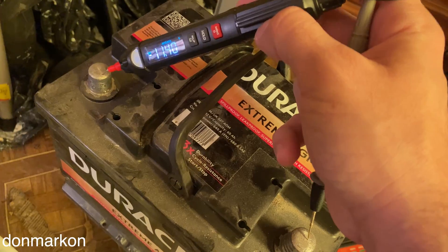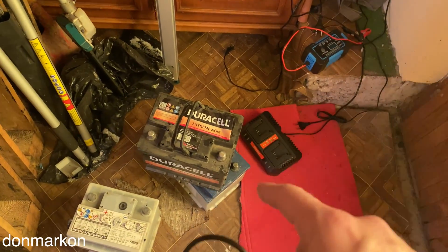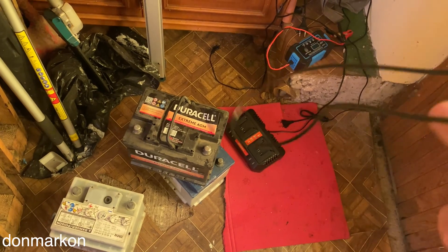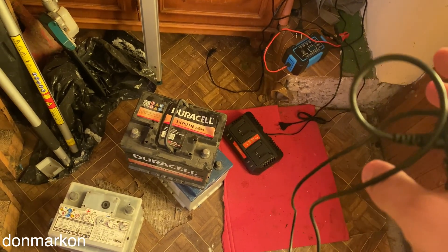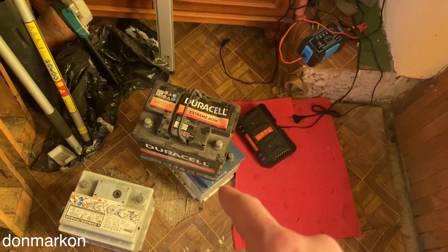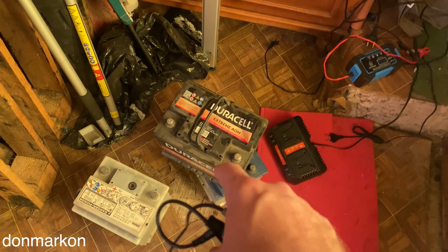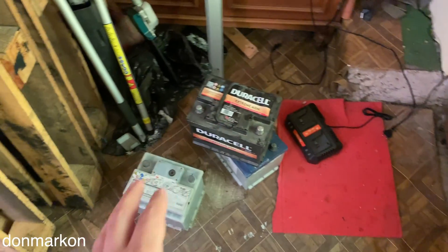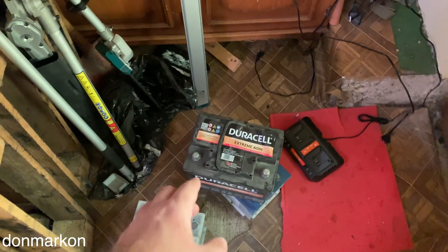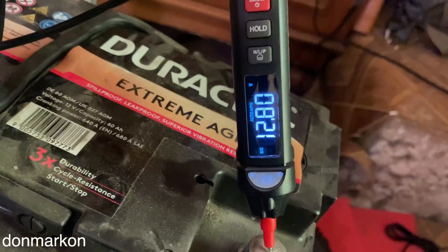I was expecting the charger to stop the recovery process after 12 to 24 hours, but it has been more than 48 hours and it was still working. Nothing is warm — neither the charger nor the battery — so I'll just reconnect it and leave it for another week.